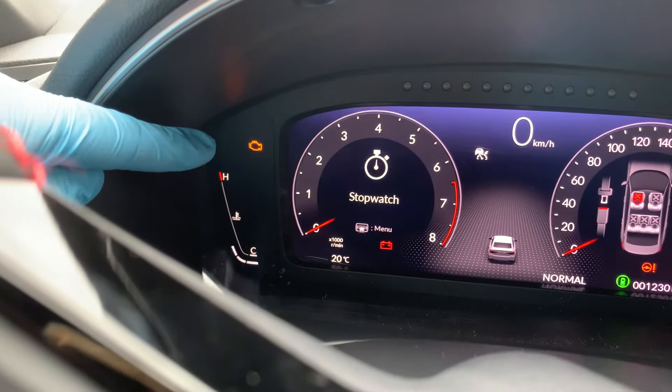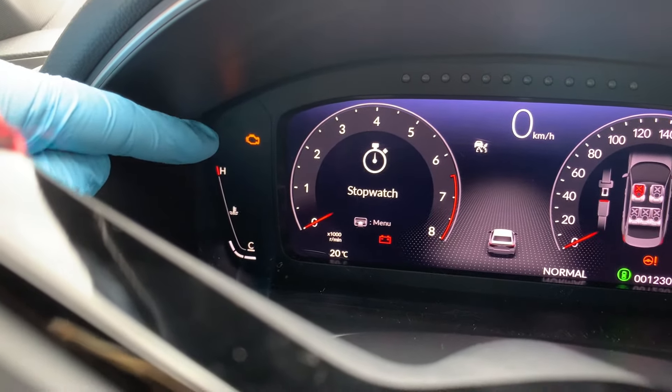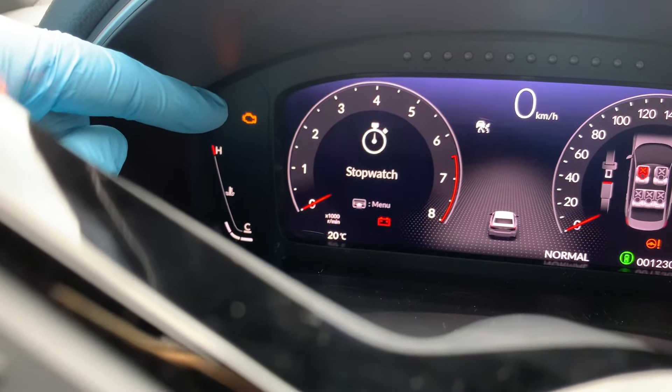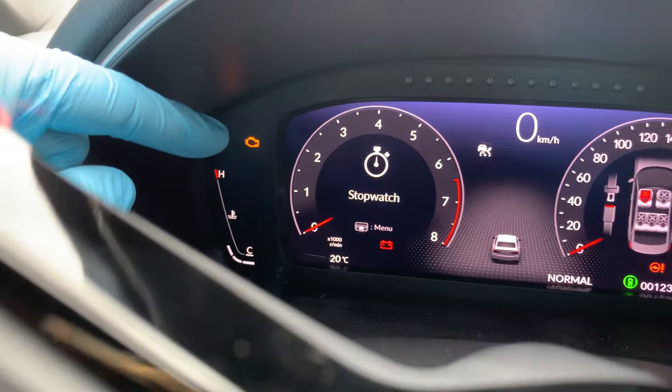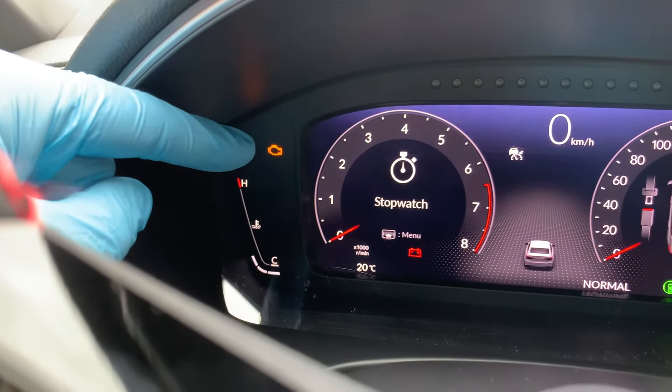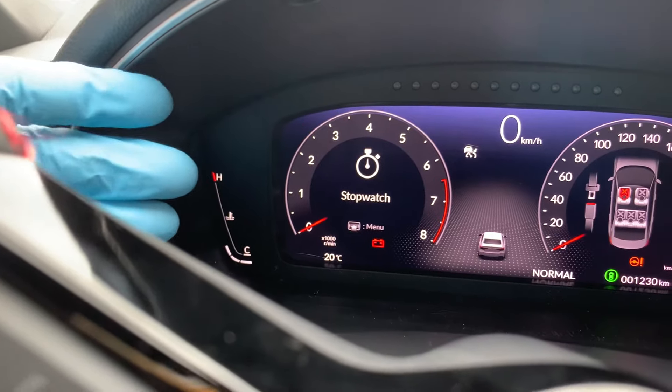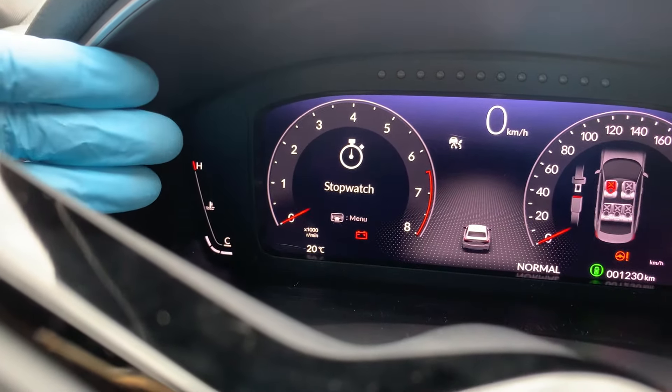A glowing check engine light, however, is no reason to panic in most cases. It's an advanced warning that you can safely drive your car until you find the time to get it checked out properly. A flashing check engine light can indicate a major engine error and in such cases, it is advisable that you get it checked as soon as possible.